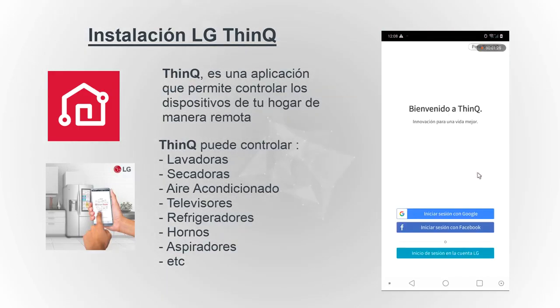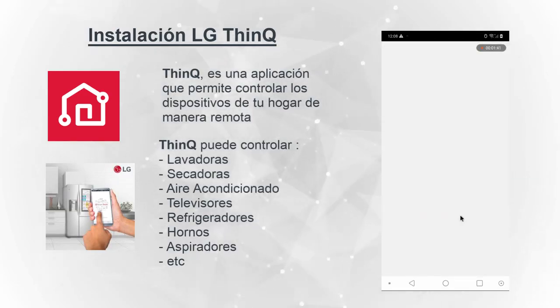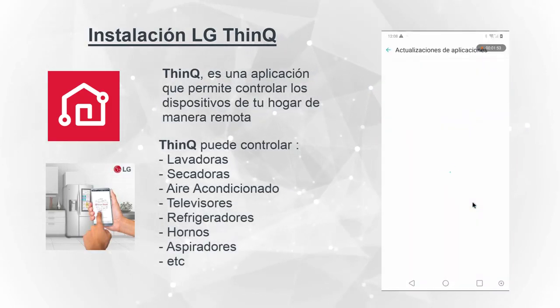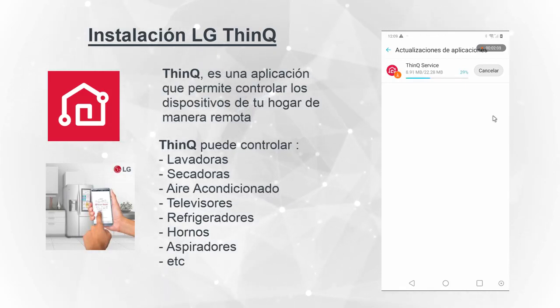Ya lo descargó. Vamos a abrir. Permitimos los accesos. Seleccionamos la cuenta. Actualizamos. Si hay un software nuevo, hay que darle OK. Ahí descarga la actualización.